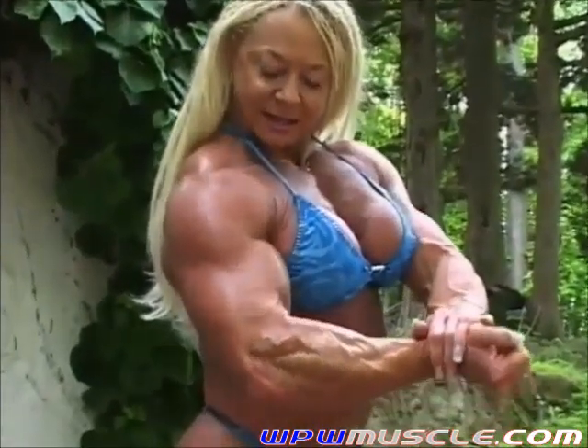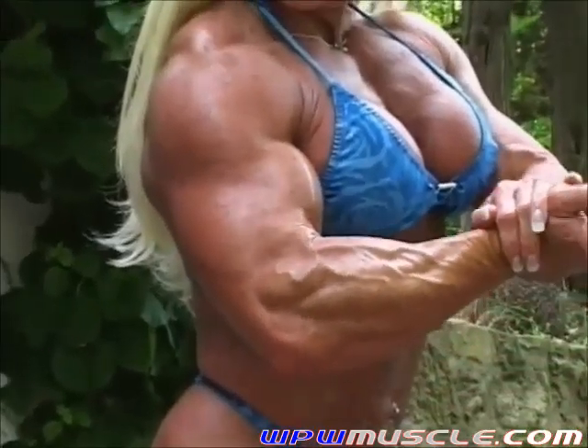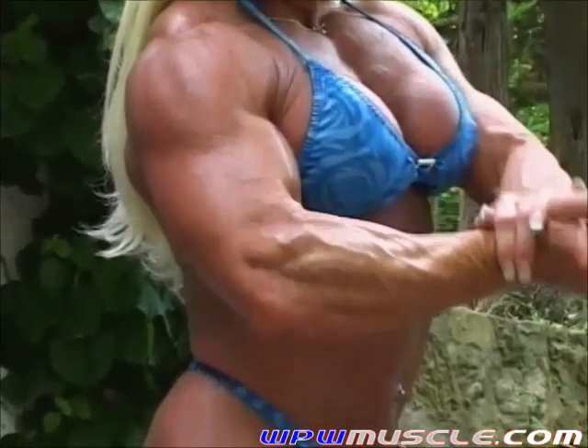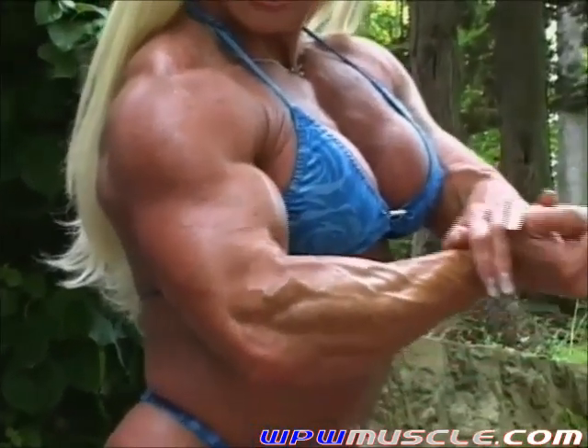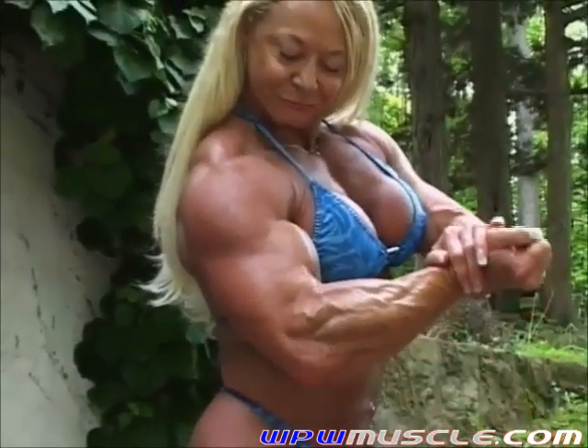Keep going. Do that about three or four more times. Nice — I'll hold that. That's a good shot. Eyes at me. Nice. Beautiful. Yeah, that's it. The front chest pose.